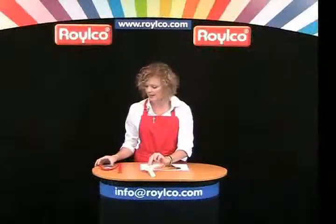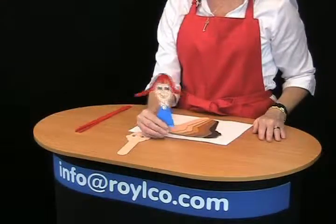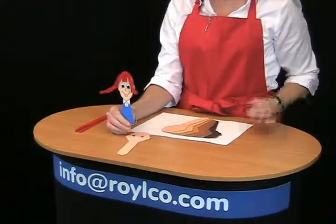They can use paper yarn or pipe cleaners for hair as well. They're great to make puppets with because you can use the pipe cleaners to add arms and legs too — lots of fun at story time and perfect for puppets.